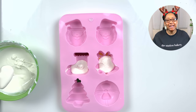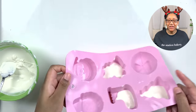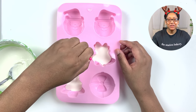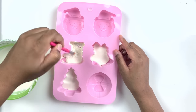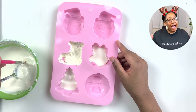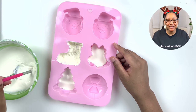Once I let that chocolate set, I go in with my base white coat, pour it in, and shake it around just to cover any of the open spaces. Then I take a brush and paint around the edges, making sure that I have nice, firm, sturdy, thick edges to make the perfect hot chocolate bombs.